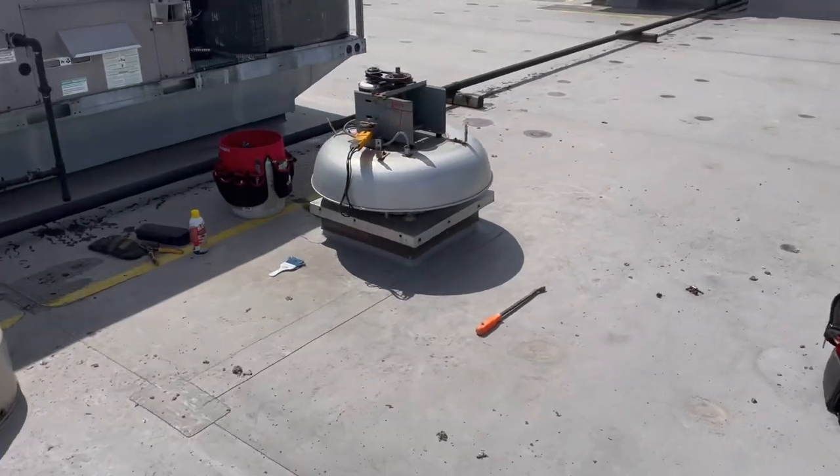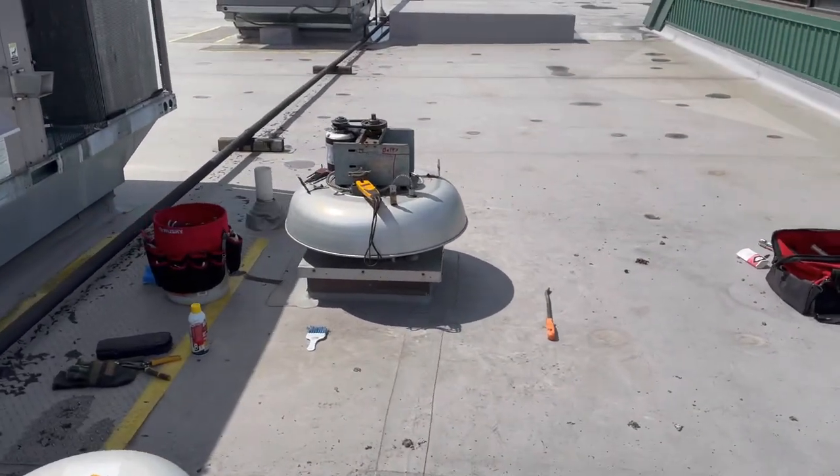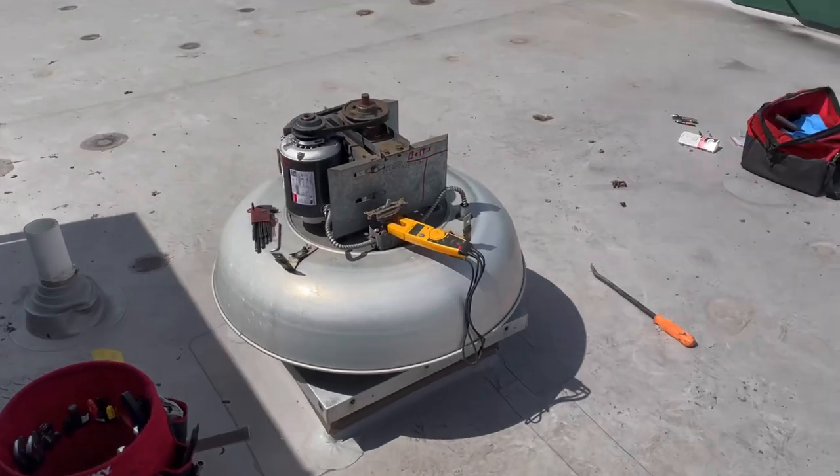One time I was at a body shop working on an exhaust fan that had been down for quite some time, and it was caked up with probably 10 pounds of that Bondo. Cleaned it out and, oh my god, it was like a mushroom cloud up on the roof.